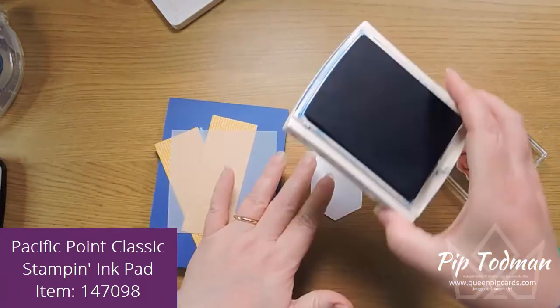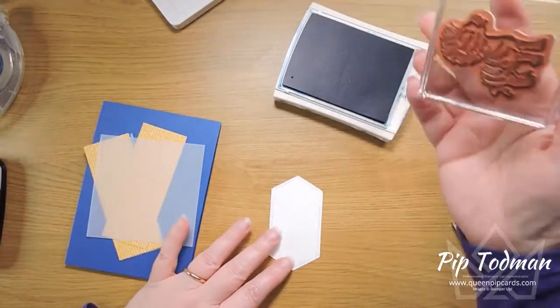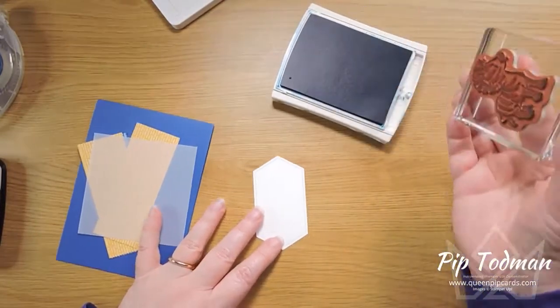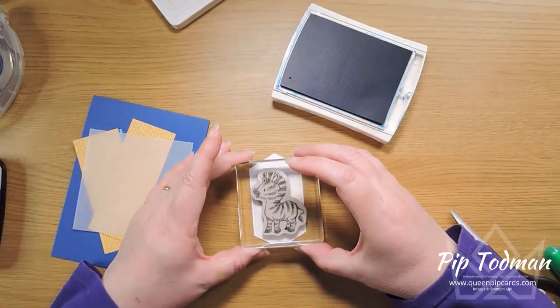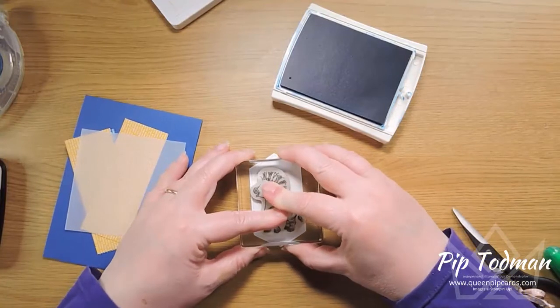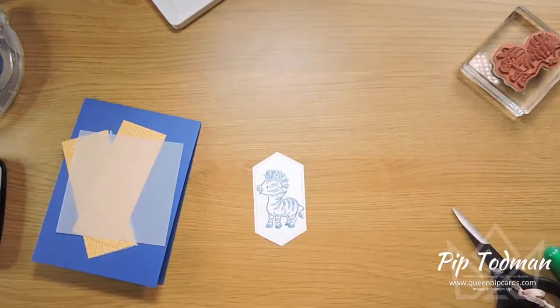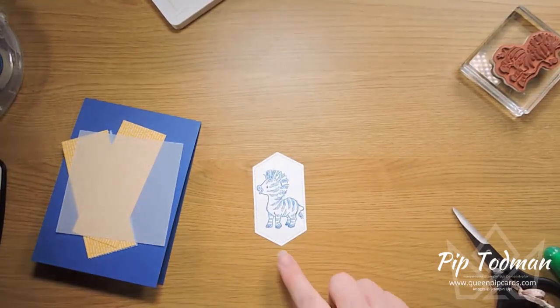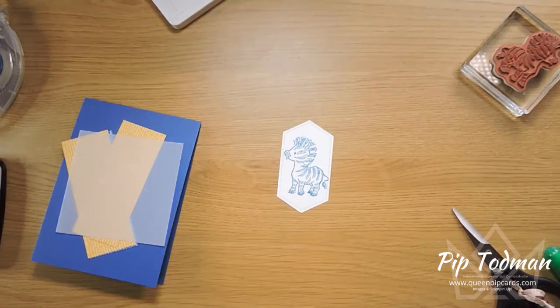Let's go bright blue for our zebra this time. His tail will hang off a little bit but don't worry — he'll just go over the dots like so. He still just about fits in — doesn't he look cute? I like him like that. Now we can make his stripes sparkle a little bit.